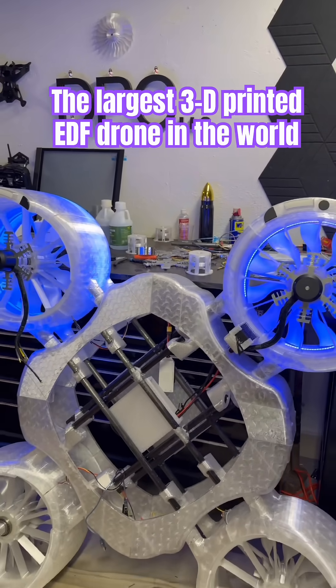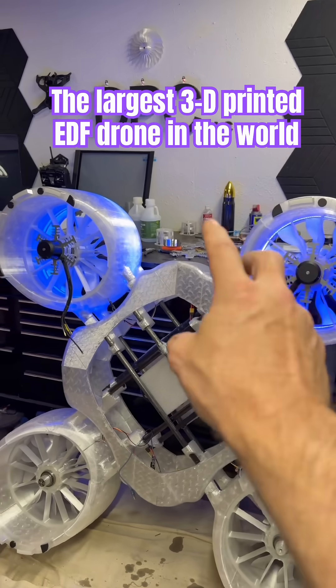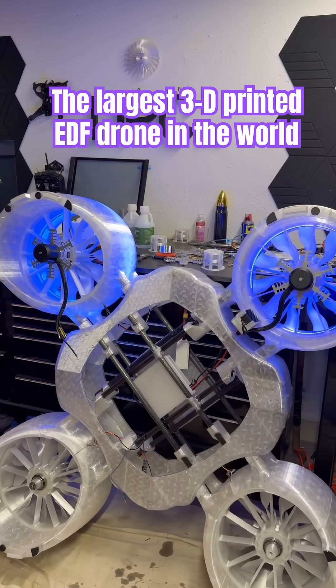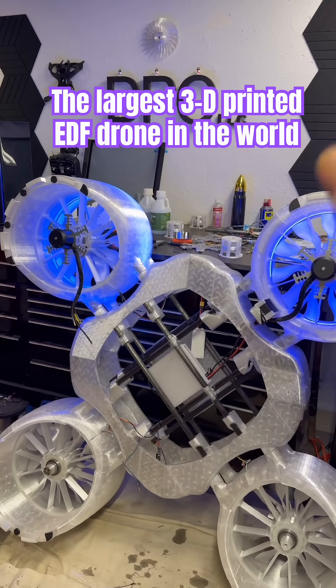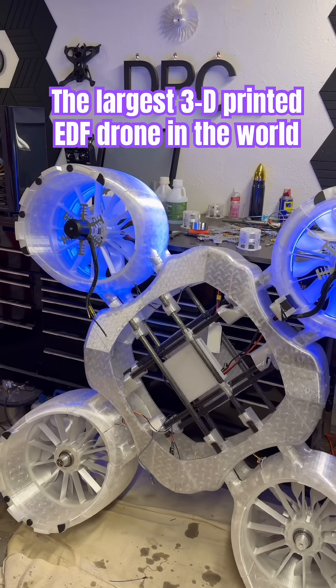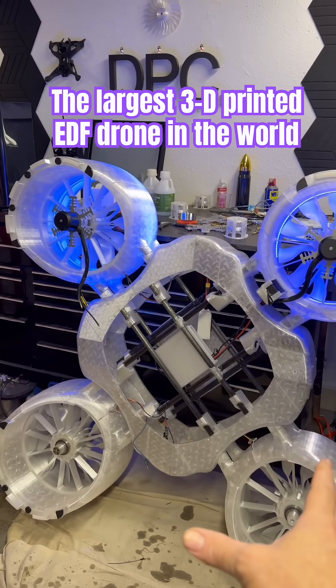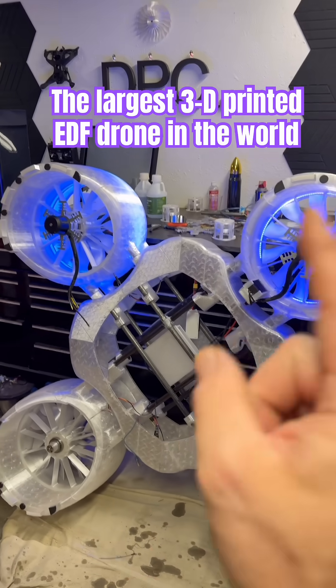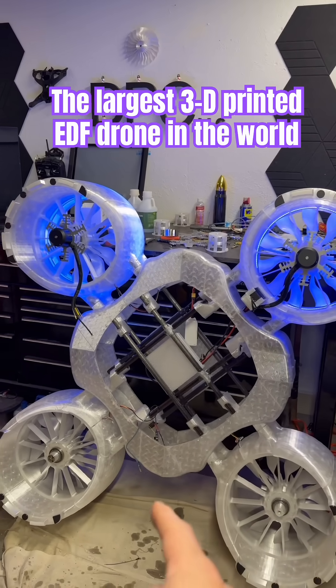Stay tuned, because when I do the video of the spin-up of the first two engines you're not going to want to miss it — that is going to be epic. It is the first time we are spinning it up at 18S and I'm pretty sure it's going to come off the ground in the front. So we'll probably tether it down for this one. Do not miss this test, it's going to be coming up soon.